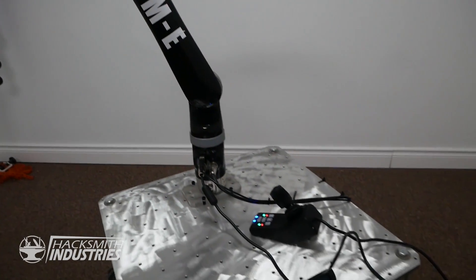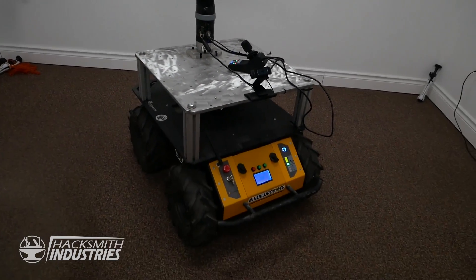Now that our robot has a name, it's time to put it to work. Okay, Debbie — grab me a drink.